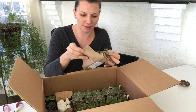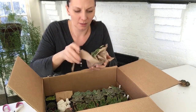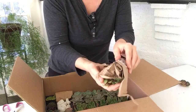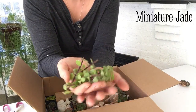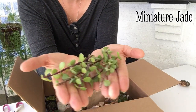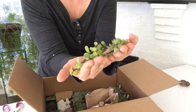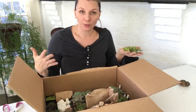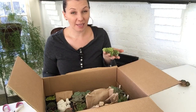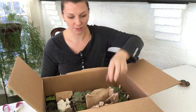These are the cuttings — I think this is the jade plant. Yes, this is miniature jade, and these cuttings you can just put in cactus or cacti soil and they will grow just fine. It is so much cheaper to buy succulents this way because they can get really pricey.